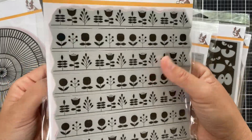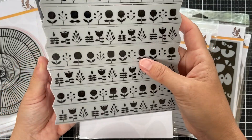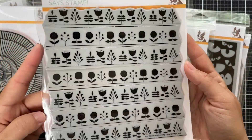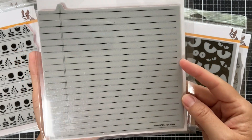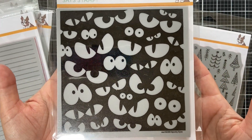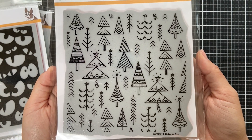Next up we have Concentric Doodle — very unique, organic, kind of hypnotic. Then there's Printmaking Florals Background, where each row is its own peel-apart strip, so you can do a border or piece them all together for a whole Scandinavian background. Then the classic Ledger Paper — great for teacher cards, school projects, journaling, or scrapbooking. For Halloween lovers, Spooky Eyes in different sizes. And for Christmas, Old Christmas Tree with a modern whimsical take.